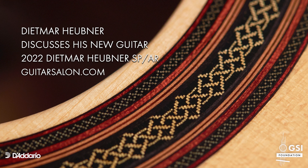I've been building guitars for over 30 years now. I started in the 80s in Stuttgart in the south of Germany as a cabinet maker, but soon switched after my training to guitar making.